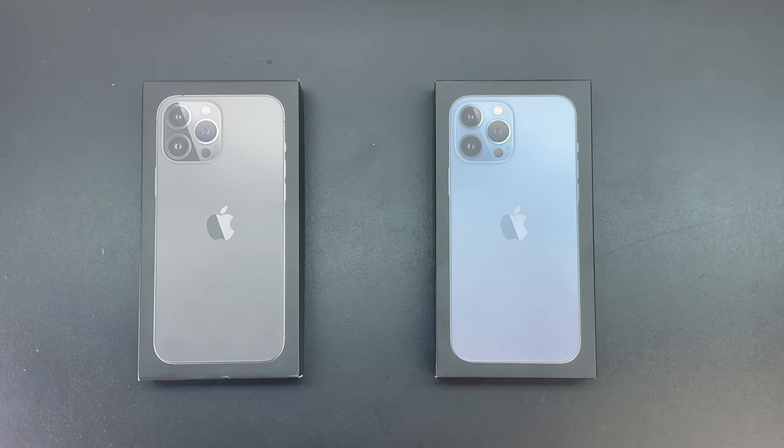What's up guys? Aaron here back with another video. In today's video we're going to be unboxing and taking a look at the Apple iPhone 13 Pro Max in both the color graphite and Sierra Blue. So stick around.